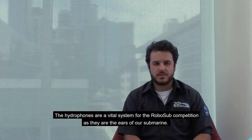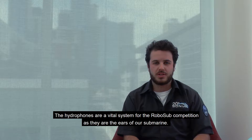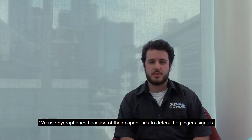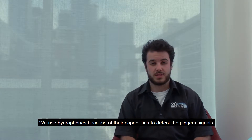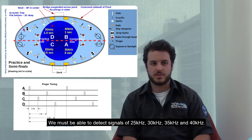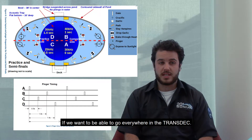The hydrophones are a vital system for the RoboSub competition as they are the heroes of the submarine. We use the hydrophones because of their capability to detect pinger signals. We must be able to detect 25, 30, 35, and 40 kHz if we want to go everywhere in the competition.